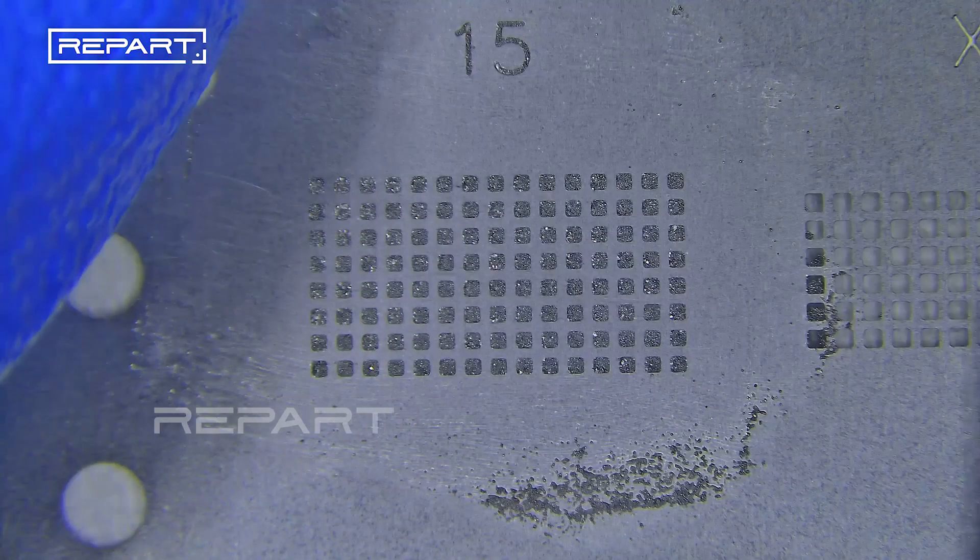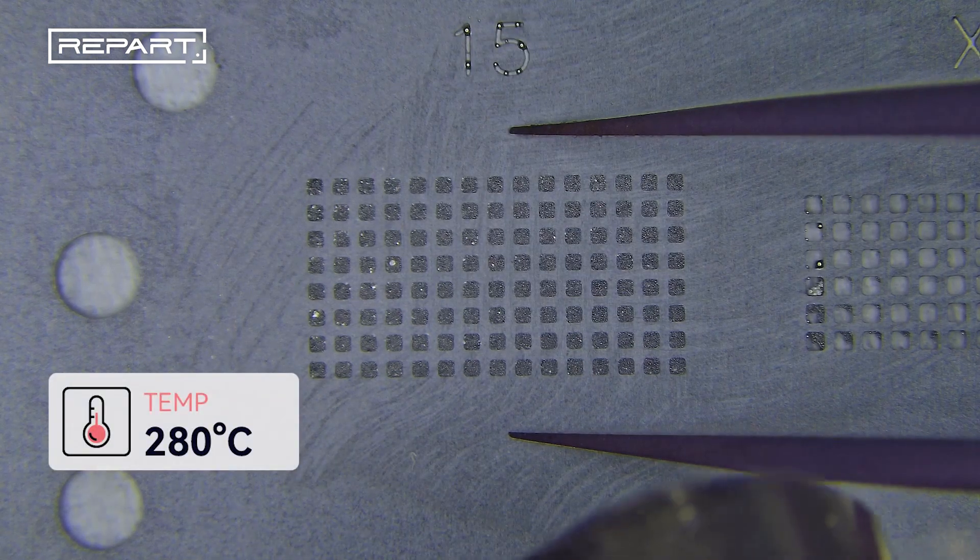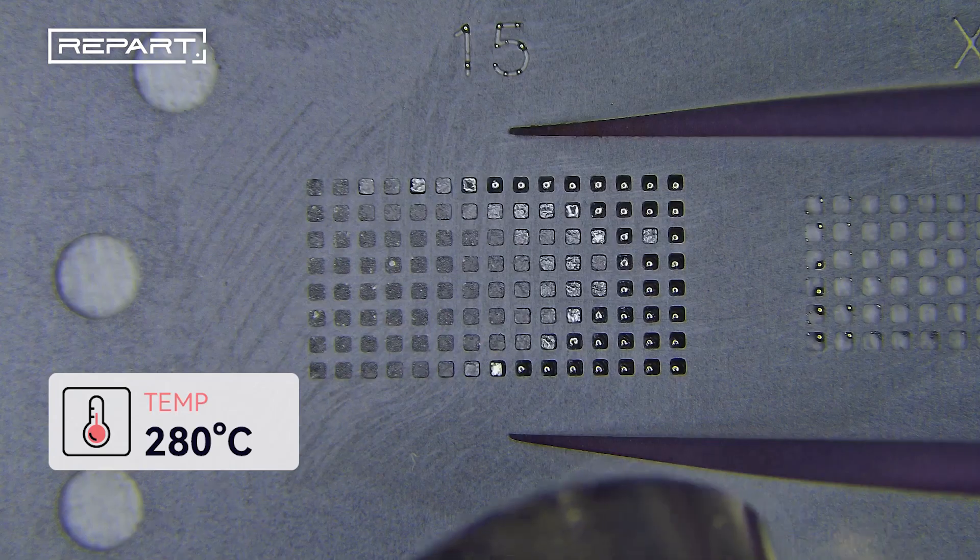Apply some middle-temperature solder paste to ball the IC. Form the solder balls with the hot air gun at 280 degrees Celsius.